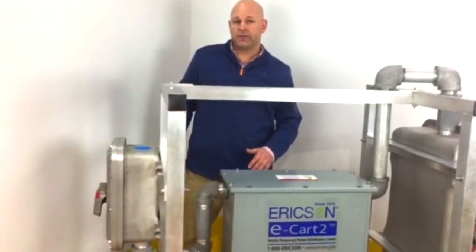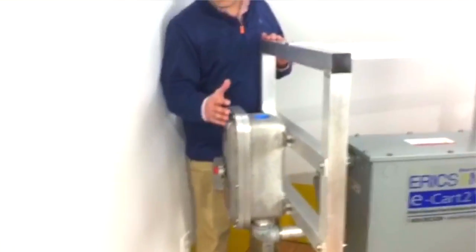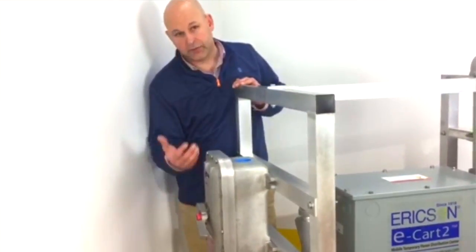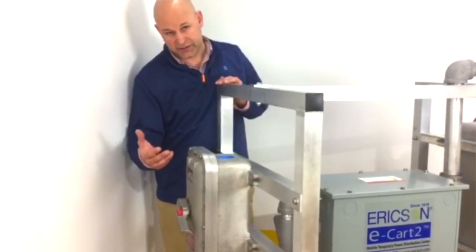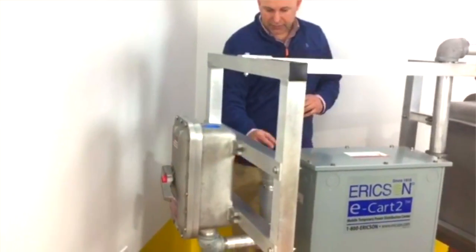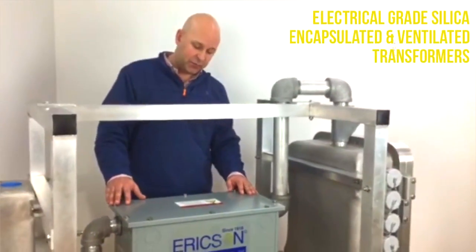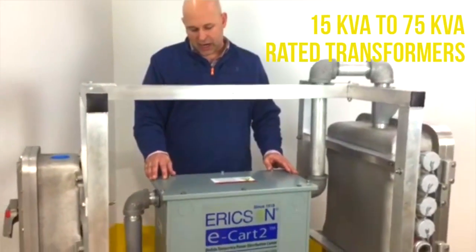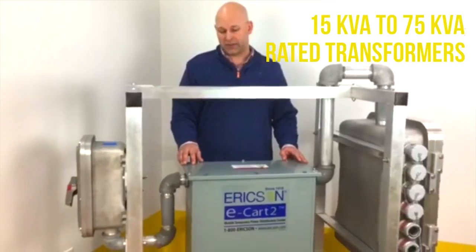Some features and benefits on the E-Cart II platform: we have a primary disconnect. This comes in a variety of sizes, and it's fully sealed Class 1-2 equipment as mentioned — fully enclosed, sealed piping from primary to our transformer. This transformer is 45 kVA, and our standard units come in 15 kVA to 45 kVA.